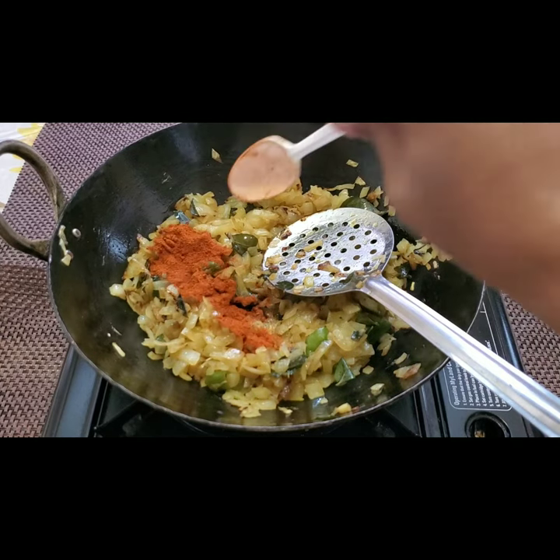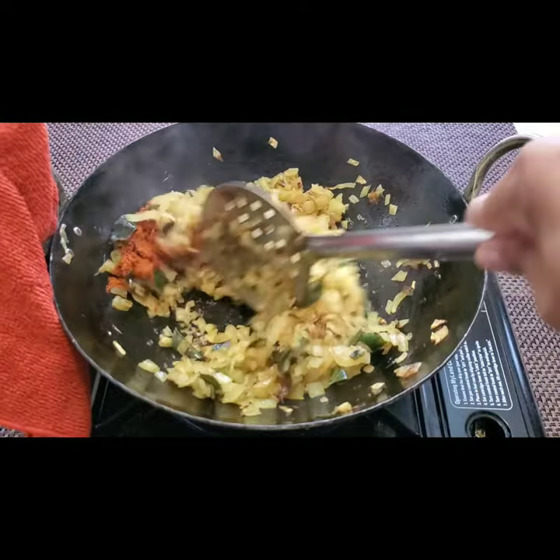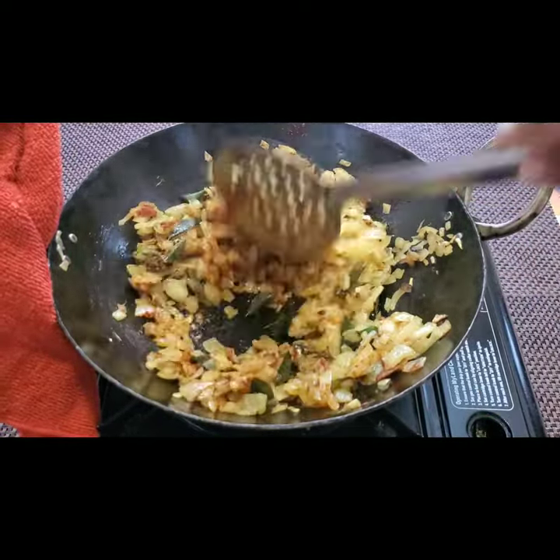Now you can see the onions have changed color. I'm adding one teaspoon of red chili powder and frying for another two minutes.